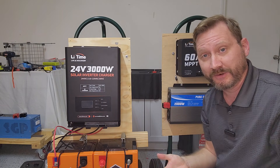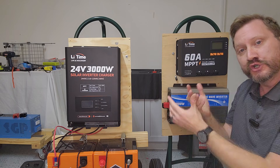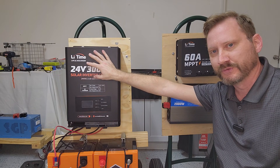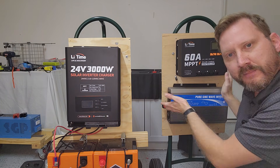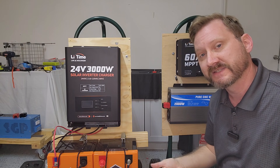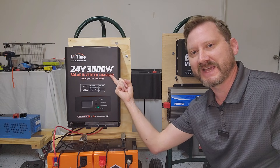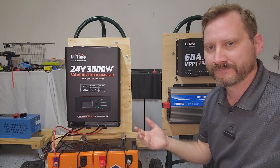Now, on a prepper channel people are always worried about failures and redundancies. Why choose the all-in-one versus separate components? That's a valid question. If one piece on the all-in-one fails, the whole system goes down. With separate components, you can replace just the failed piece. That's the spare tire argument — and it is a valid consideration. However, the price difference is so great that I'd argue just buy two all-in-ones and leave one in the box. If it ever fails, pull out the second one.